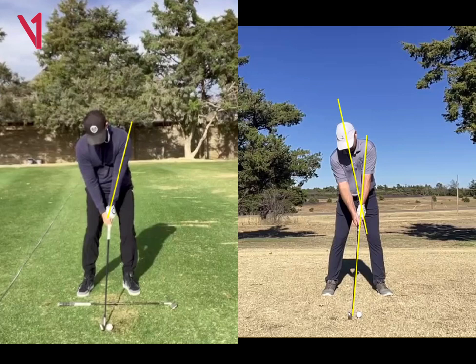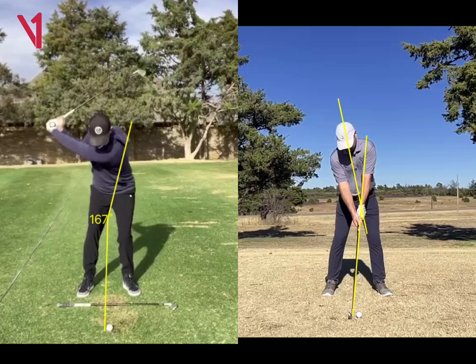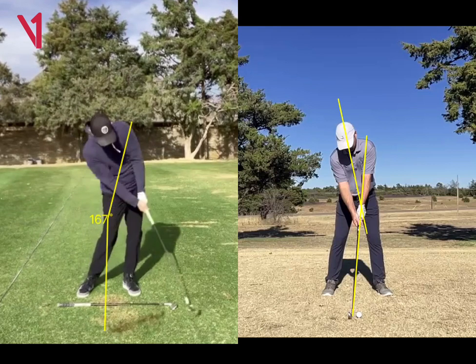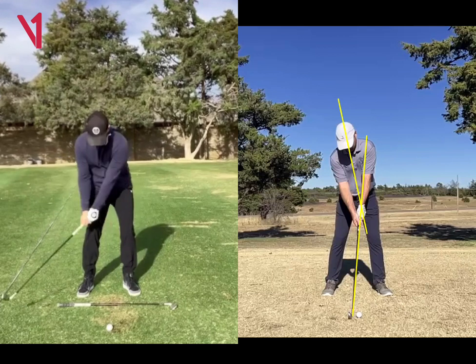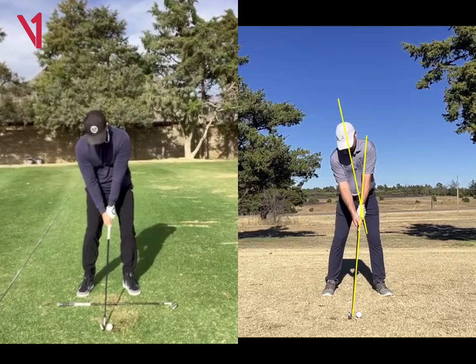And so you can see between your left arm and the club shaft, there's a little bit of an angle. And you'll see whenever you get to impact — didn't quite get the impact frame — but at impact, the club aligns with your left arm basically. So it's just a way to really simplify the golf swing. That's kind of the main difference in the setup: I just have a little bit more of an alignment of the club and the left arm.